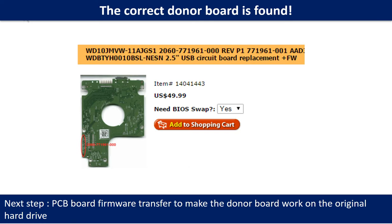After finding the hard drive model number and the PCB board number, we use them as a reference to search for the correct donor board. Once we find the correct donor PCB board, that is only the first step. The next step is we have to do the PCB board firmware transfer to make the donor board work on the original hard drive.